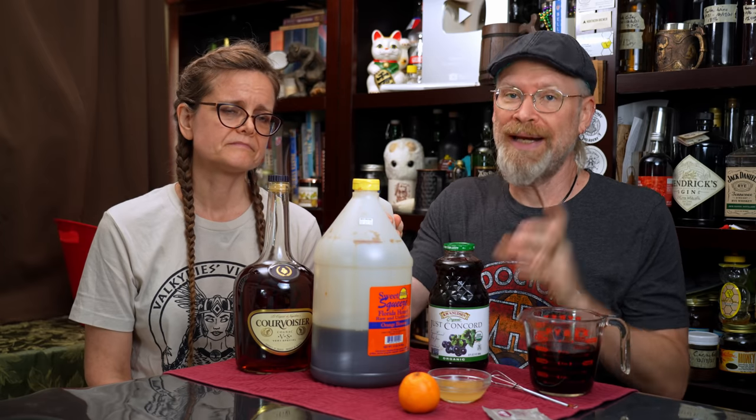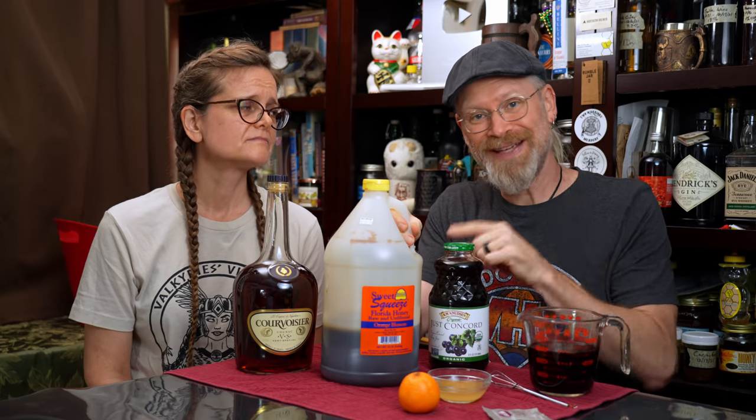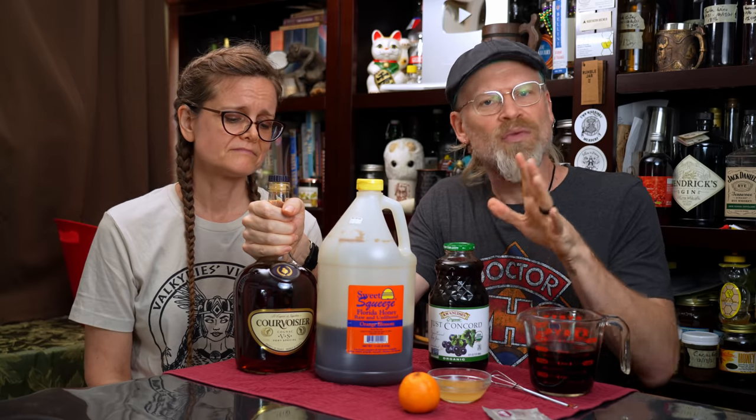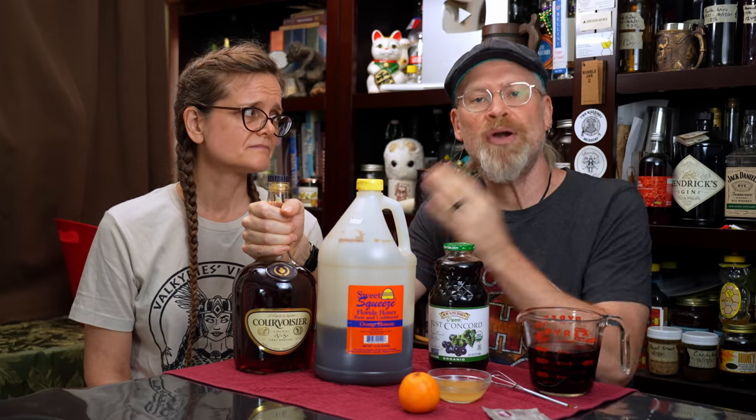We're also going to be using honey - I'm using orange blossom honey, the sweet squeeze stuff. I'm going to be using 1.75 pounds of that honey because I have a very specific gravity I'm trying to get to. We're also going to be using some brandy - this is 40% alcohol. I'm going to be using a four to one ratio: for every four parts of mead, I'm going to use one part of brandy. More on that in the second part.